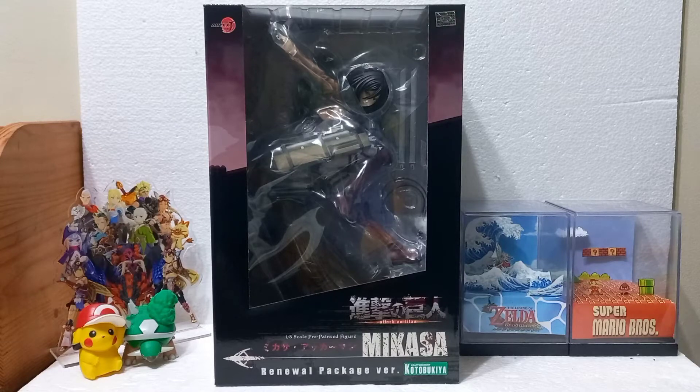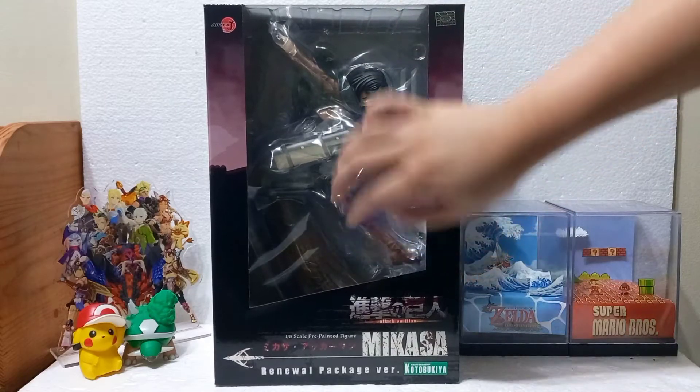What is happening guys? Jay here and we're back. We have another Attack on Titan review. This time I'm reviewing Korobukiya's ArtFXJ statue Mikasa, the renewal package version, meaning this is a repackaged version — kind of like what they did with Zoids, where they are doing a rerun of this statue. It was released about 6 or 7 years ago, but it's getting a rerun, and if you're new to Attack on Titan and missed it, it's a perfect way to get some orders coming in.